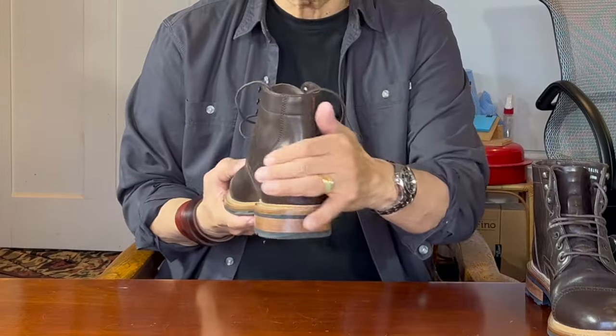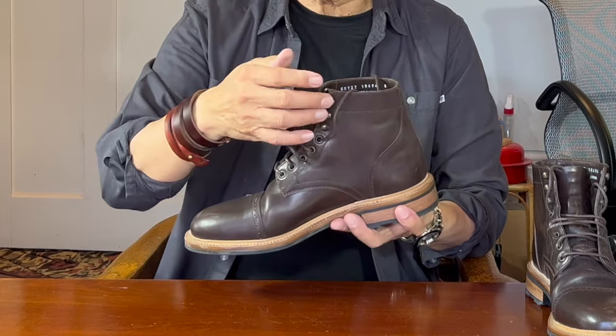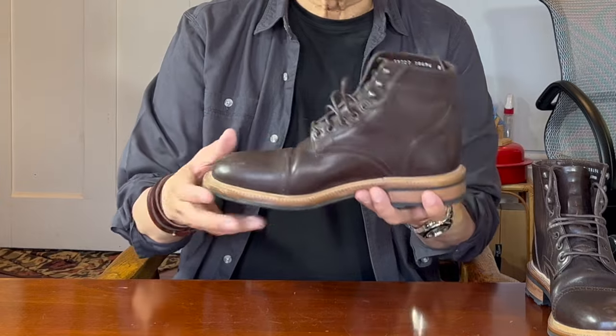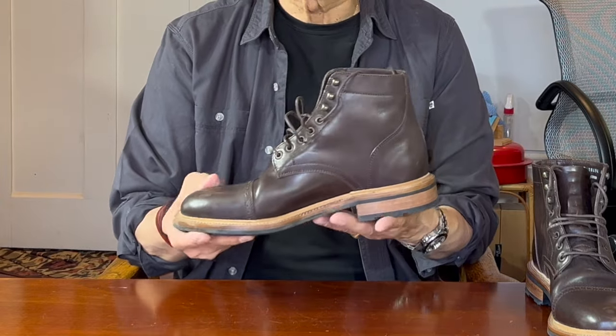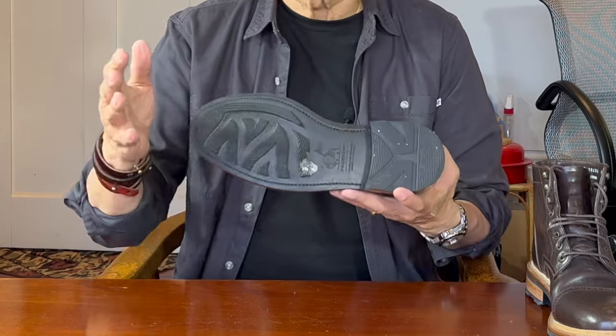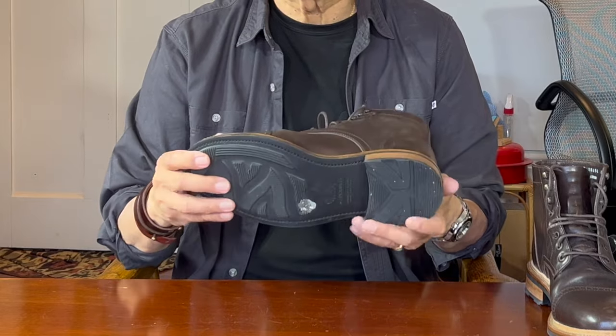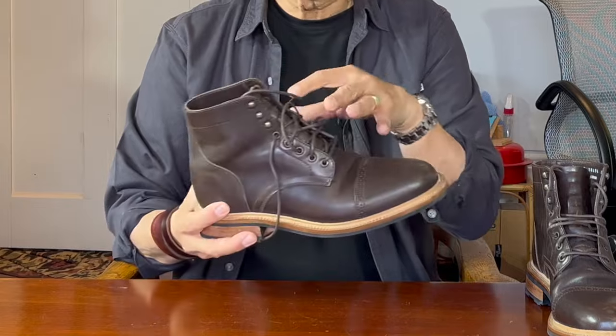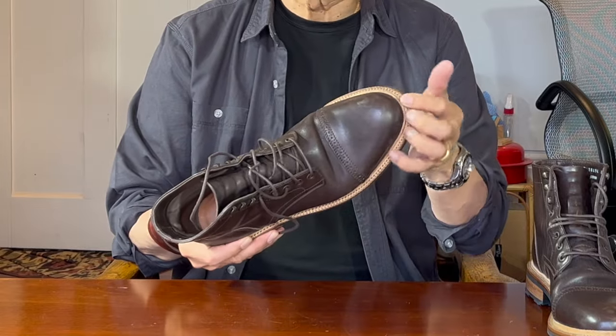These have a single-piece backstay, antique brass hardware, a natural colored split reverse welt, low block heel, and Parkhurst's proprietary version of the low-profile but grippy Ridgeway sole. The dark brown uppers — more chocolate than brown — contrast really effectively against the natural welt.